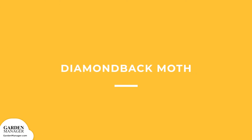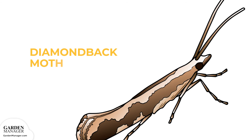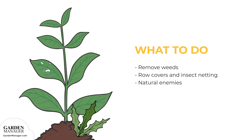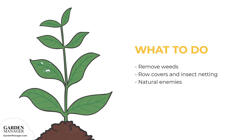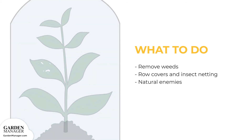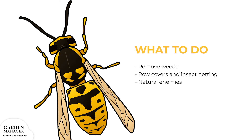Diamondback moth: their larvae, caterpillars, will be found on the undersides of a plant's leaves. They snack on the leaves, causing little holes to appear. Keep weed growth under control, as weeds attract and shelter these pests. Use row covers or insect netting when sowing or transplanting. Natural enemies like wasps and other predators usually keep these pests in check.